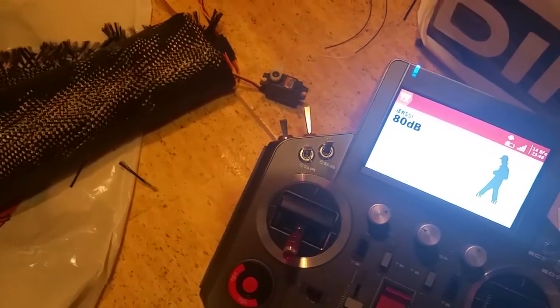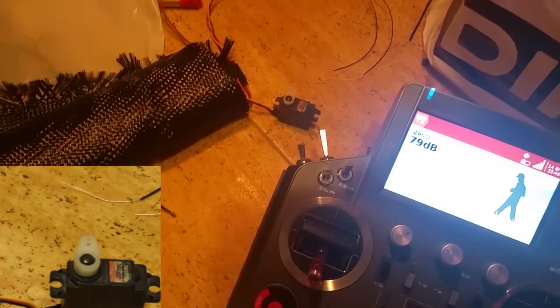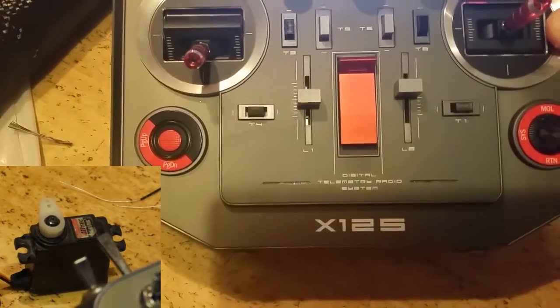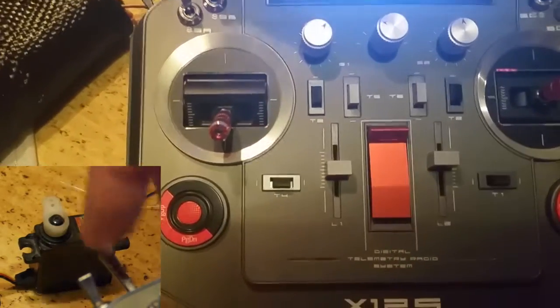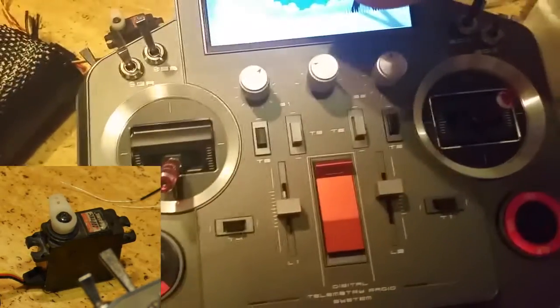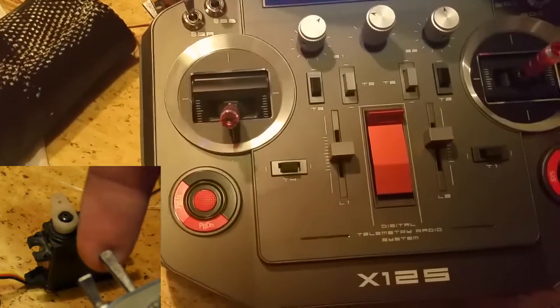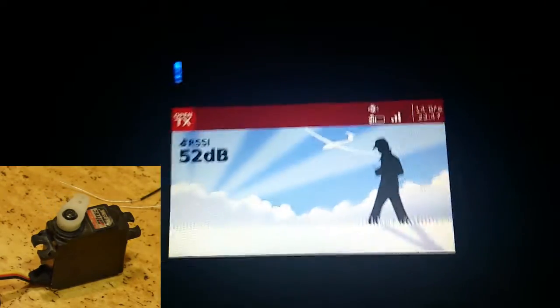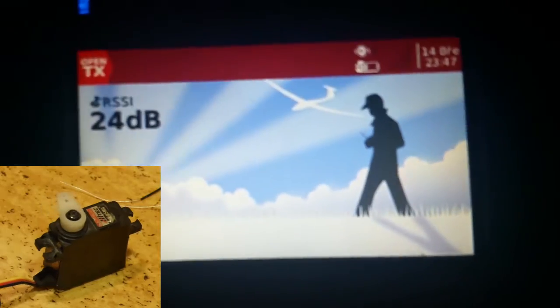I will turn on the second camera — okay, it's working — and I will prepare the screen. With a switch I will turn on the servo tester, assigned on the Horus to channel 6. Now I will go outside this room and try to lose signal on the main antennas of the main receiver RX-8R.